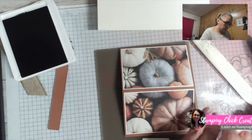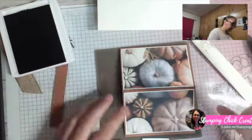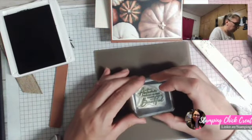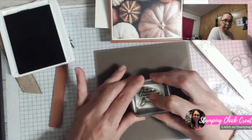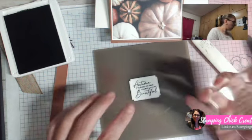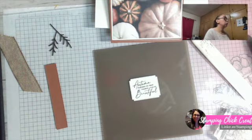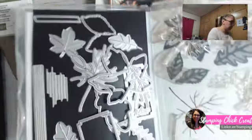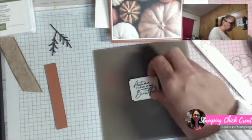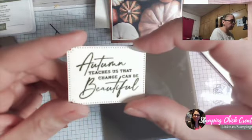With a scripty font it's sometimes hard to see if it's straight or not. I'm using Mossy Meadow for my ink and my ink pad is very juicy — brand spanking new. I'm going to put that down on my rectangle. This rectangle actually came from the Autumn Leaves suite — it's the die right here, and it has teeny little dots along the edge.